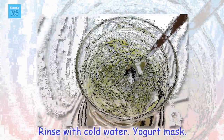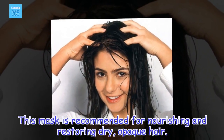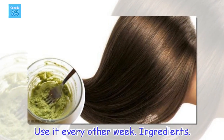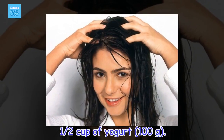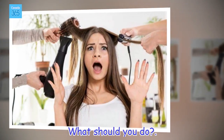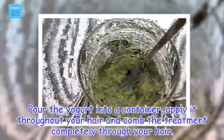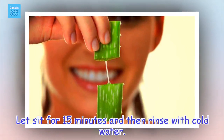Yogurt mask. This mask is recommended for nourishing and restoring dry, opaque hair. Use it every other week. Ingredients: 1 half cup of yogurt, 100 grams. Pour the yogurt into a container, apply it throughout your hair and comb the treatment completely through your hair. Let sit for 15 minutes and then rinse with cold water.